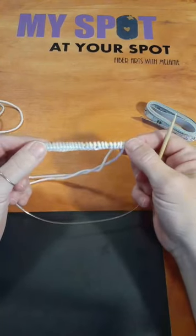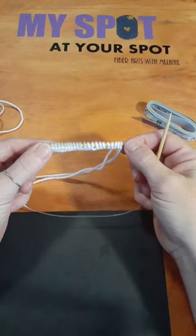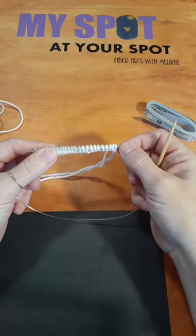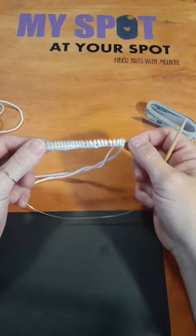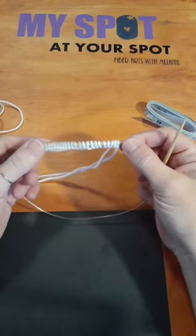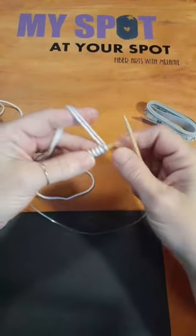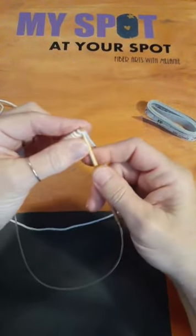I'm currently making a doll sweater — basically to show you how to construct a sweater from start to finish. There are really only two stitches in knitting: the knit and the purl. I'm going to show you how to do both. This is continental style knitting where I hold the yarn in my left hand. In English style you hold it in your right hand. There's not one right or wrong way — it's all based on what works best for you.